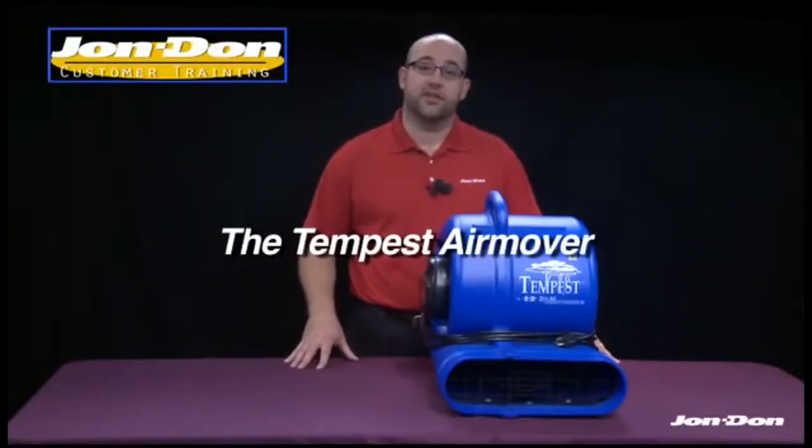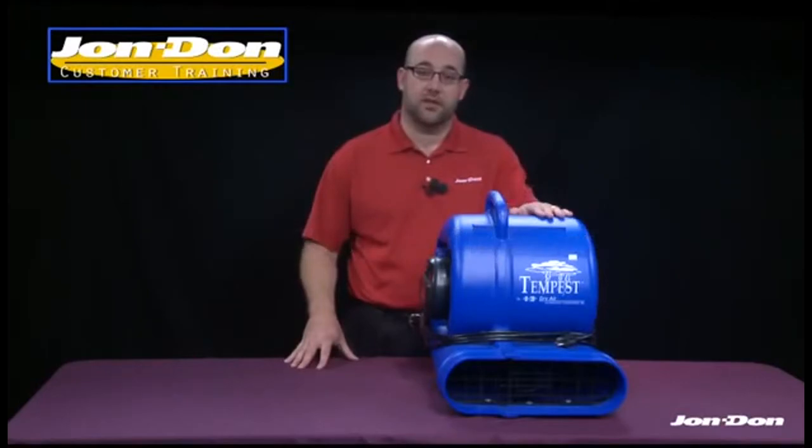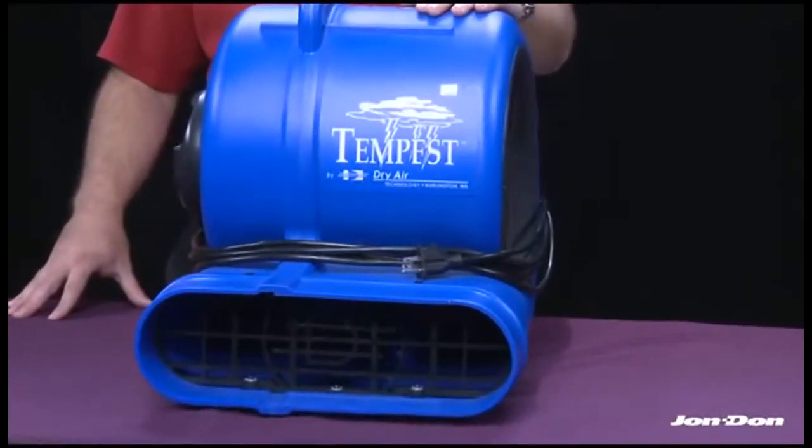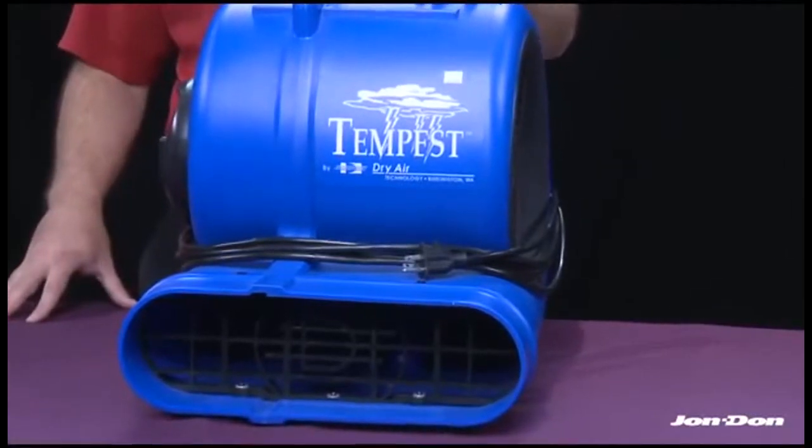This video will cover the features and specifications of the Tempest air mover and help you get a better understanding of why it's one of the industry's most sought-out centrifugal air movers.